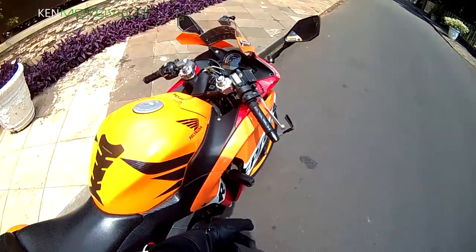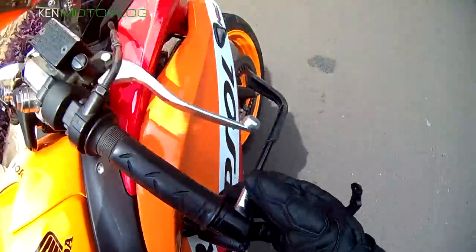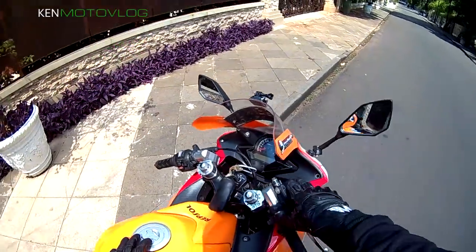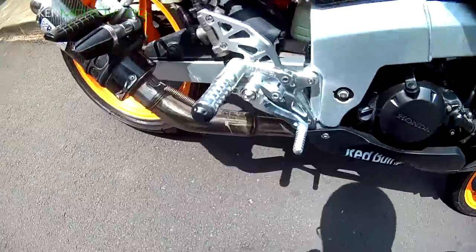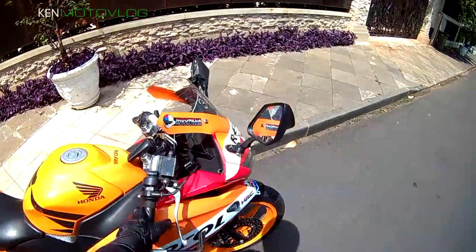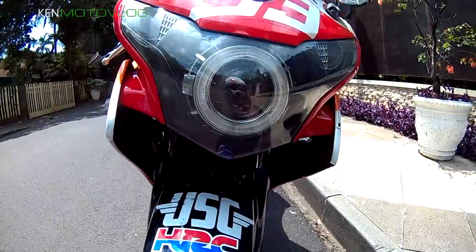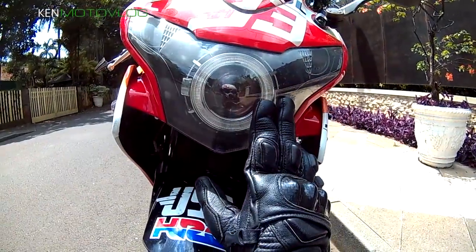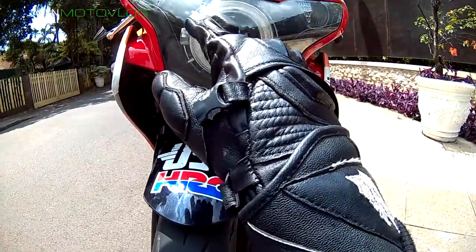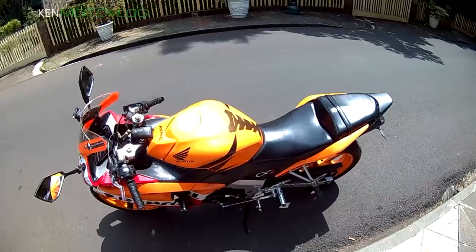Stangnya udah ganti tadi. Underbone-nya mereknya Nui Racing Project. Underbone sama stang sama — searah. Depannya juga sudah ProG, ada Angel Eye-nya. Ya, gitu aja sih. Cantiknya motor ini.